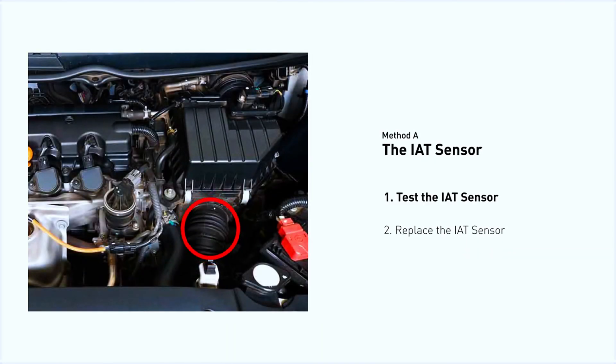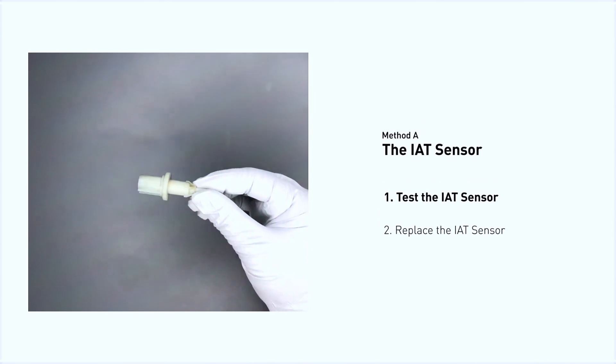The IAT sensor could be on the throttle body or attached right to the intake manifold. First, carefully remove the IAT sensor from the vehicle.